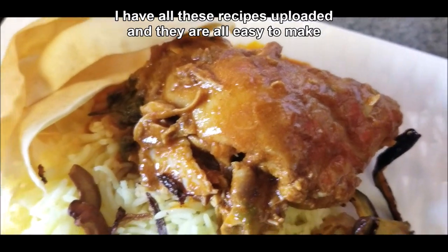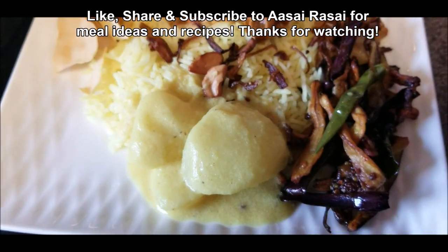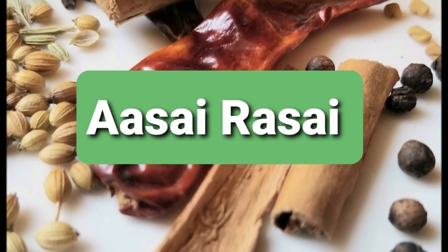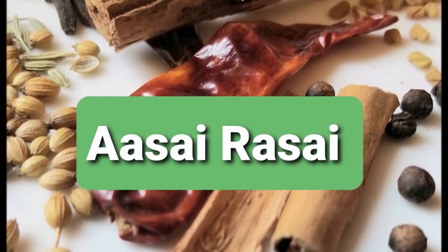And this is how I'm going to dive in. You can see I have everything except the salad — usually a salad is served as well. Once again, these recipes are on my channel Acai Rasai. Check out my playlist and all my videos for inspiration for your next meal. Thanks for watching.